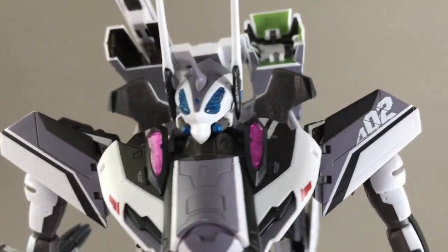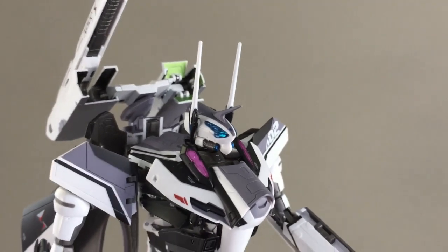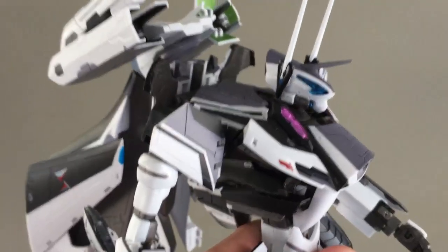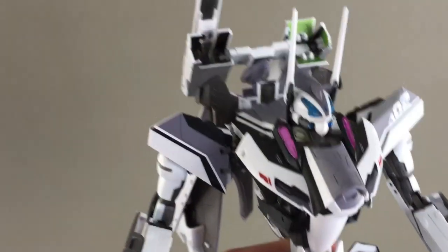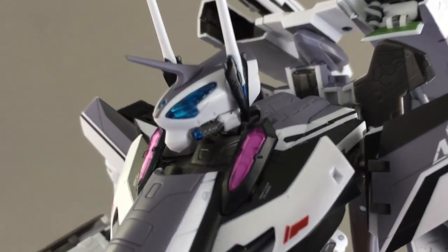I haven't seen Delta so I can't fully judge, but I want to say I actually like this head design better than the other one. It is very bug-like but those transparent eyes are awesome. I'm not even sure how they did it — and this is just a really high-quality thing.